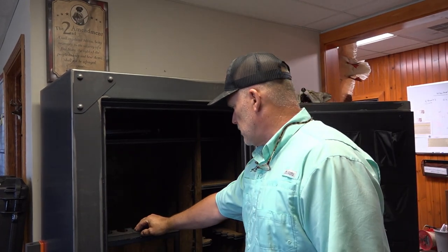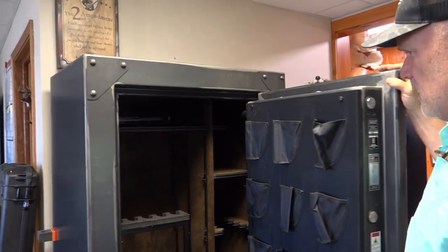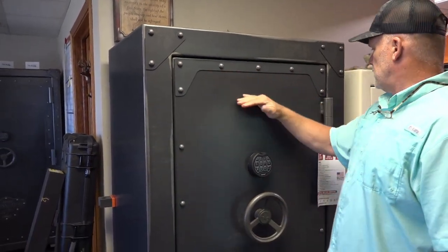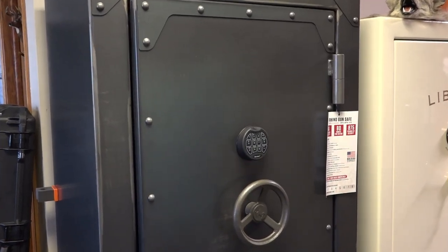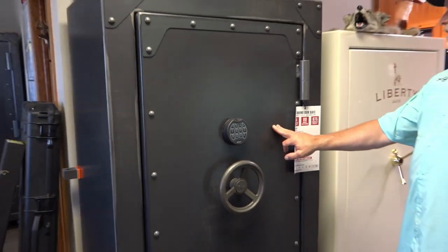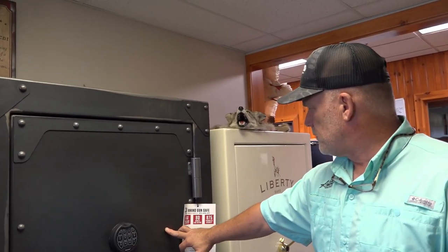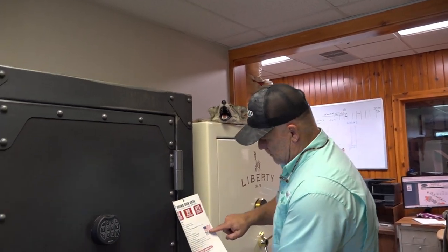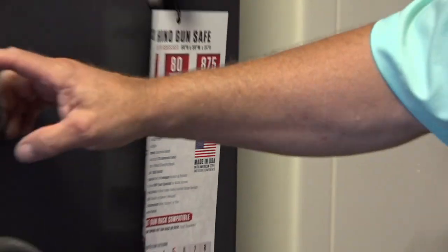We really love this one. It happens to be a really sweet seller for us because of the size and the height — it's got that extra height so you can have a shelf in there and a bunch of long guns and small items. The model is the Strongbox RSB 6636EX: 44 long gun, 80-minute fire rating. Made in the USA — you gotta love that.